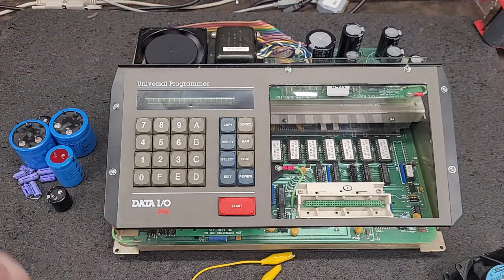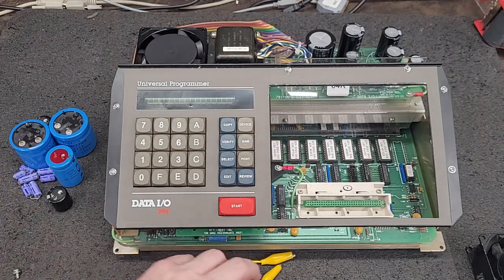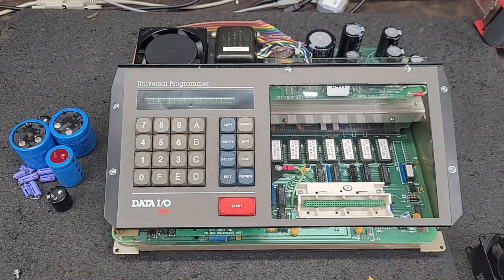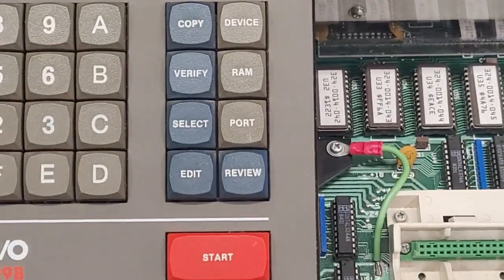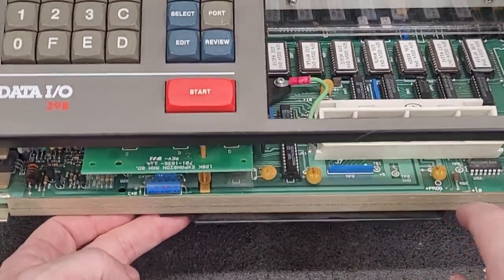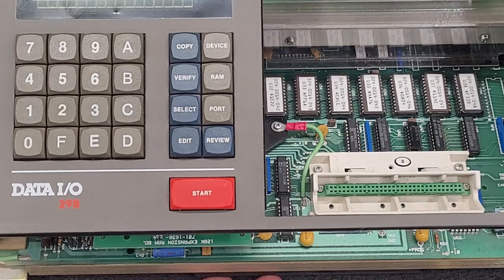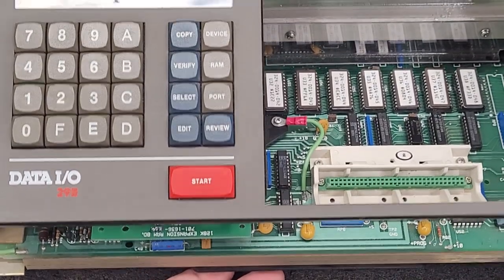It's really smooth. Standard operating procedure for powering these up without a pack in it — you have test point two and test point three. We have test point two and test point three. If you jumper those, it will power up without a pack.